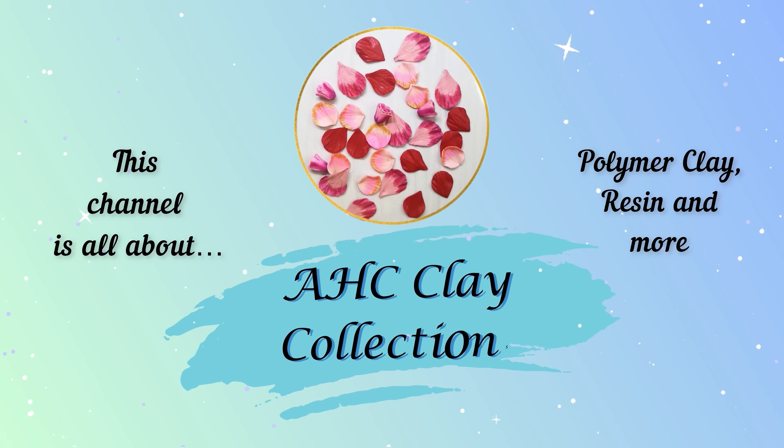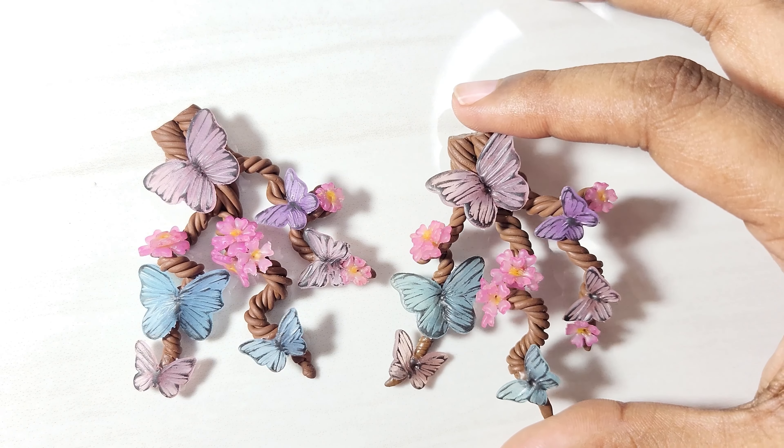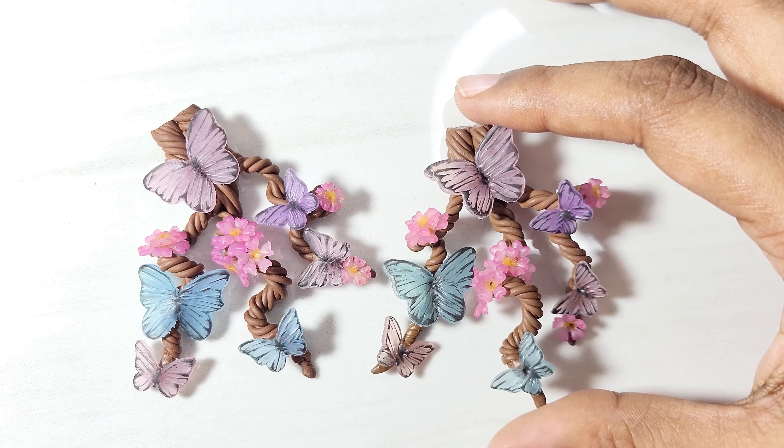Hello art lovers, welcome back to another video. In this tutorial, I'll show you how to create this masterpiece inspired by nature.